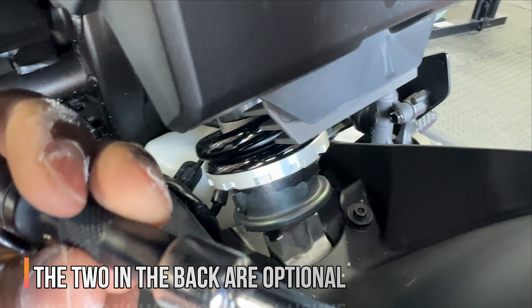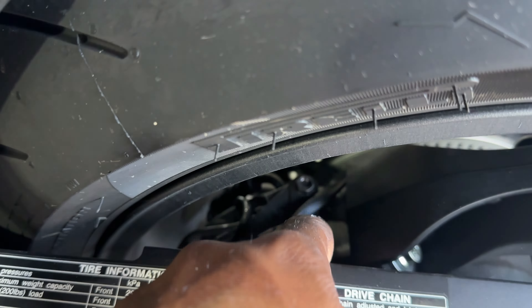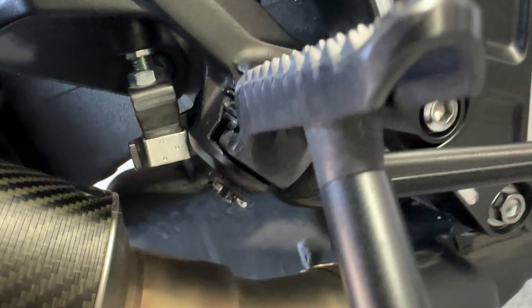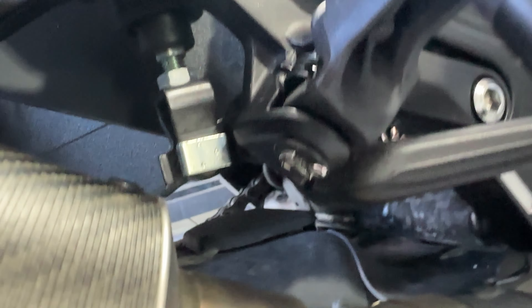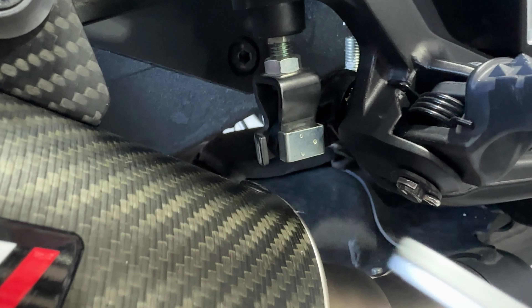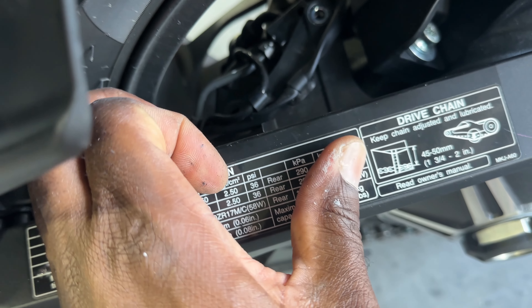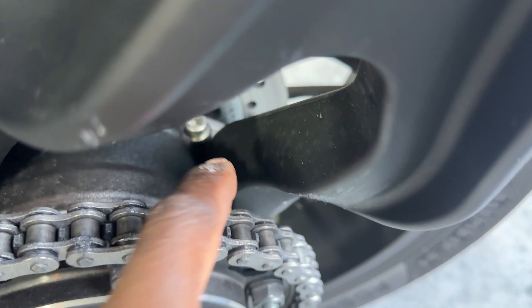You're going to need a 3/16 Allen key for these two bolts, and then for the two in the back you're going to need an eight millimeter socket. Also on this side, we need to remove this little bolt in there, and on the other side you also need to remove this bolt — another Allen key. Don't know the exact size, but fumble around and you should find it. This one is really in between a rock and a hard place, so you're going to have to use something with an angle to get to it. It looks like we have cables in here that we need to remove as well, so let's remove those and then we should be able to take this off.